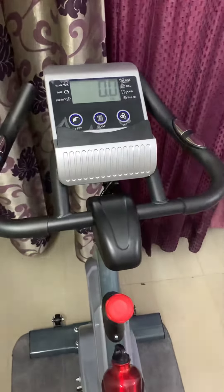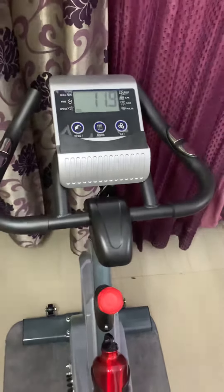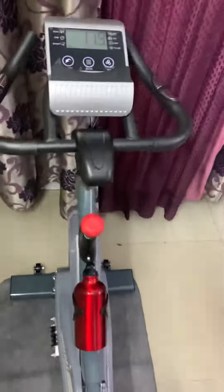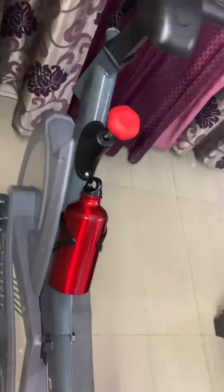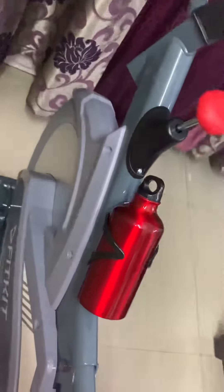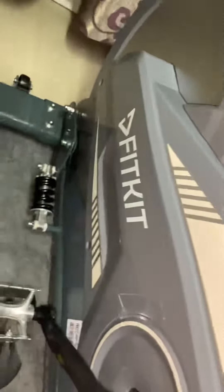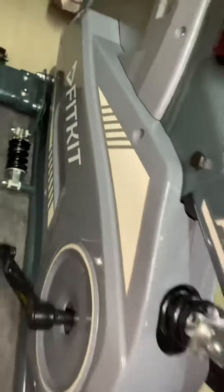Hello friends, welcome back to my channel. So today I have purchased this Fitkit 727 exercise bike from OneFitPlus. This is a really sturdy exercise bike, as you can see.